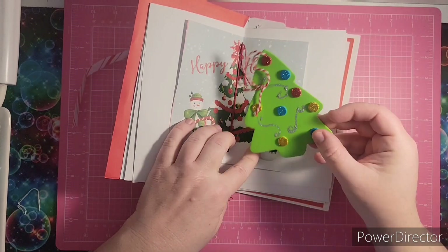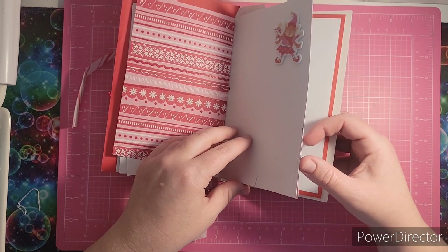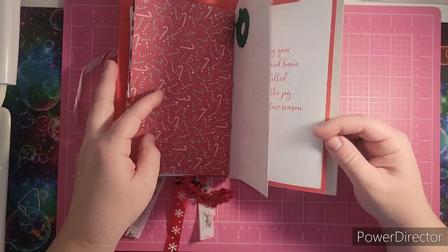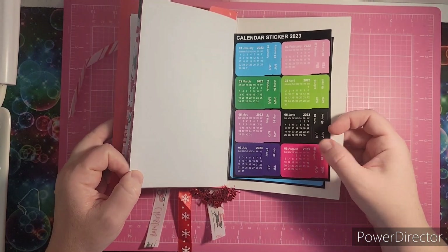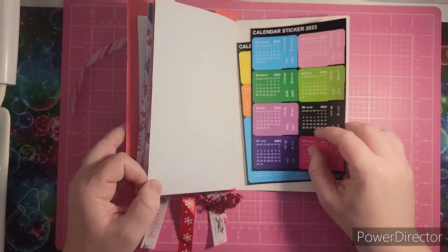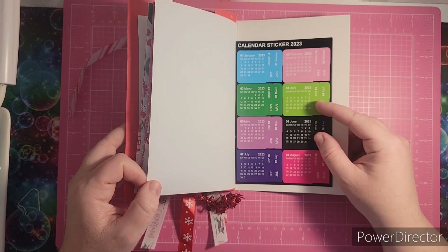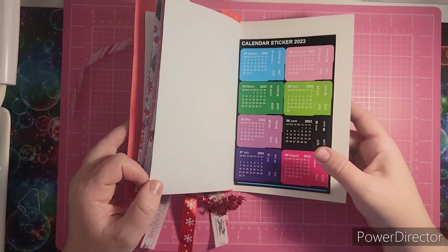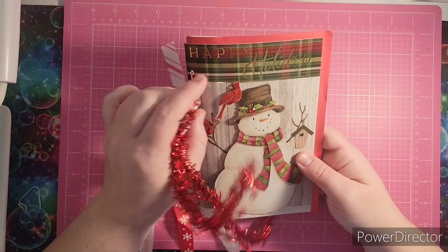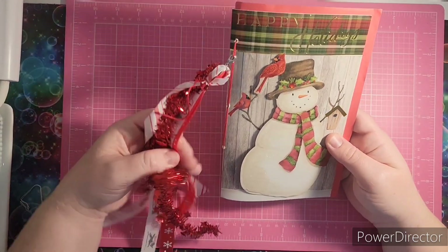There's a little ornament thing in there, and you can treat this like a little card junk journal. There are even calendar stickers in the back that you could use. I might take those out and put them in my coloring journal, and then I'll stick this in with my Christmas journals. I want to thank Amy for this very creative, very thoughtful gift.